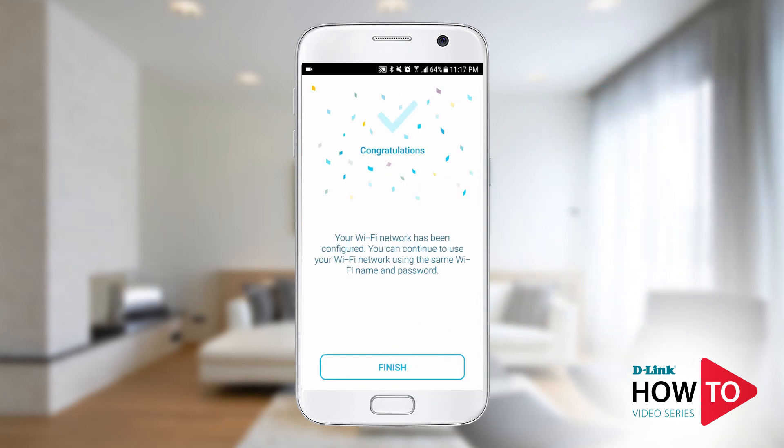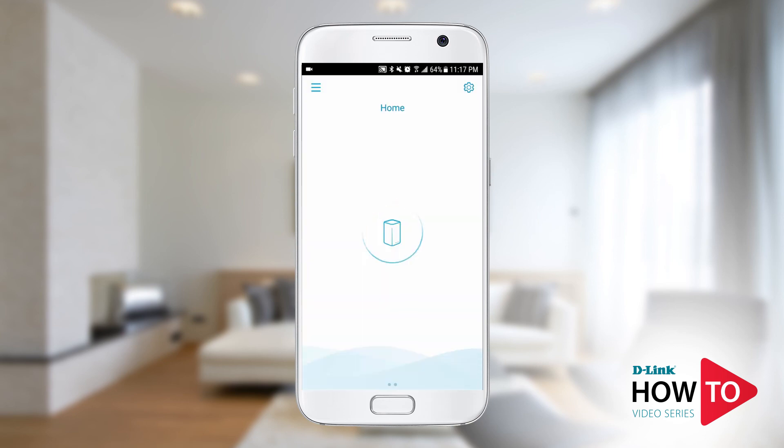You have successfully set up the DIR L1900 in extender mode. Tap finish. The setup is now complete. You can now manage your DIR L1900 using the D-Link Wi-Fi app.